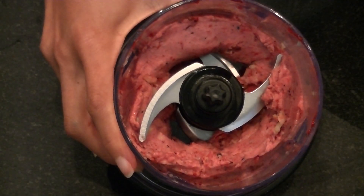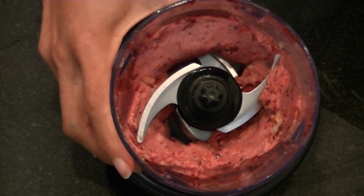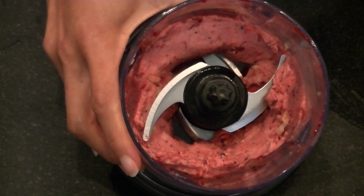You're going to blend it for about 45 to 60 seconds. In the beginning it is going to look like small little pellets, almost like dippin' dots. Keep going — you want it to look a little bit more creamy like this.